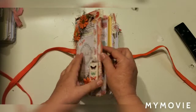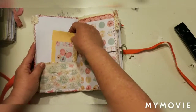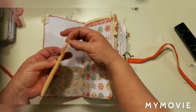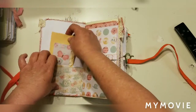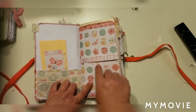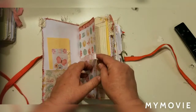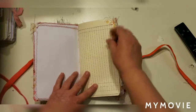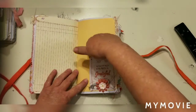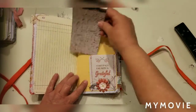Here we go. This is a coin envelope that has been embellished — it's a pretty good size, not a mini. Here's the pocket covered in lace, and here we have a little belly band with lots of writing spaces and places to put your pictures. There is a tuck spot — I'll try to get the tuck spots filled in a little bit.